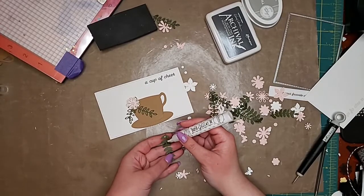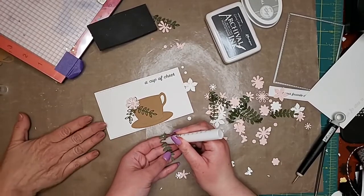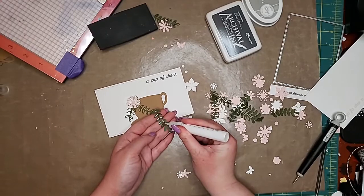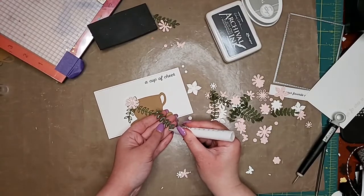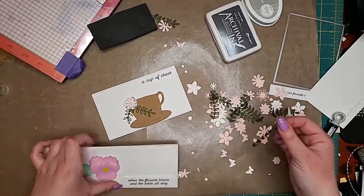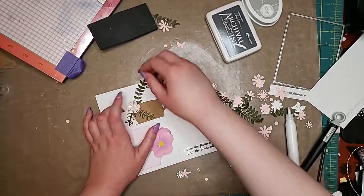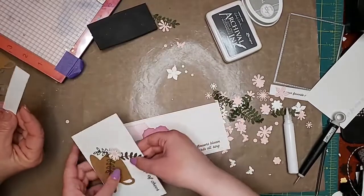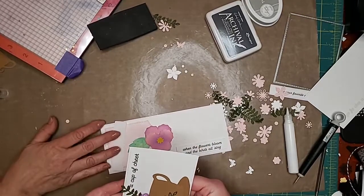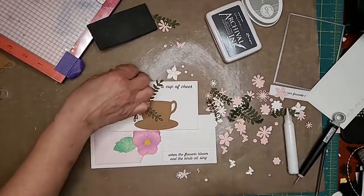I love learning slimline cards! This is the mini slim — it's six by three and a half. The bigger one would be, you know, the big slim. So if you have the slimline essentials you can use it with that. You can also use the sentiment strips from the slimline essentials on the mini slim because they're the same size.